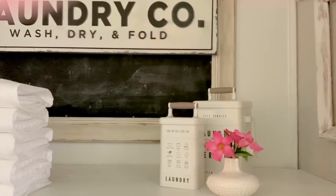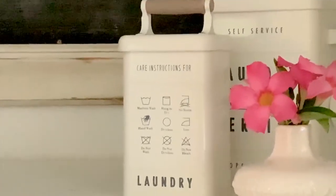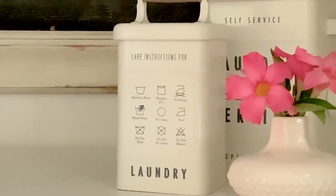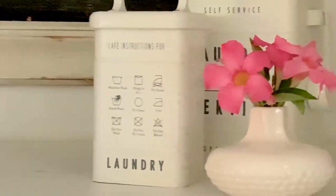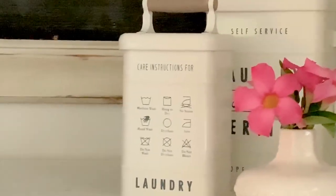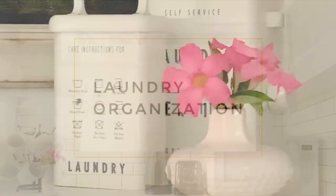My favorite thing I just got for this space is these adorable organizers — I love them. I got them at Walmart and they are the cutest. There are different sizes and styles, but these were my favorite, and I will link them below. They are the perfect place to keep all of your laundry supplies.